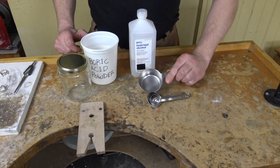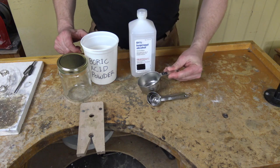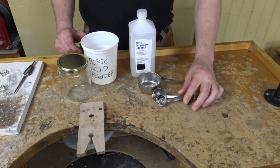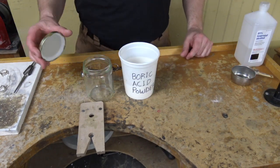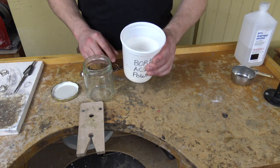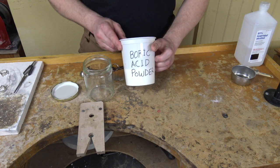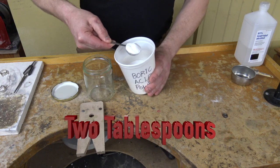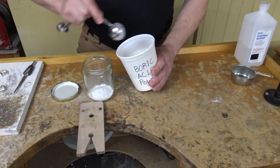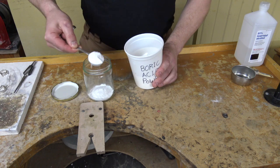Now you're going to need a measuring cup — I have a half a cup here — and you're going to need some measuring spoons. The first thing you want to do is obviously take the lid off, and we're going to take two tablespoons of boric acid. So I have my tablespoon, and I like to use a big heaping amount like this. One. Two.